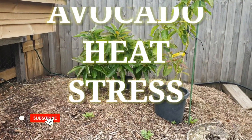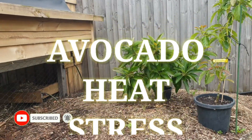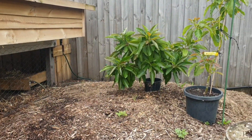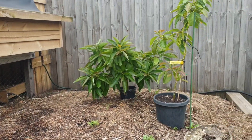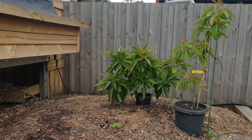G'day everyone, Gareth here from Organic Growing Melbourne. I just want to do a quick update on the avocado and heat stress — we've just had two days in a row where it's hit 35 degrees.